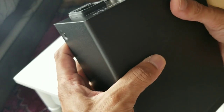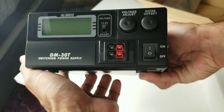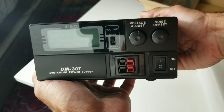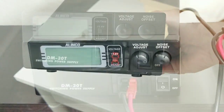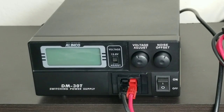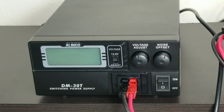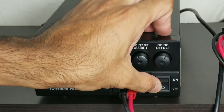Let's plug this beauty in and see how it performs. I just plugged in my Yaesu FT-DX 3000 and let's see how this power supply goes. I'm going to turn it on.